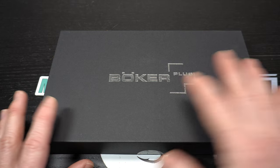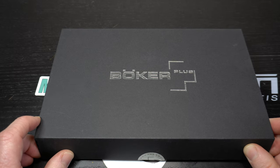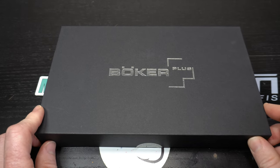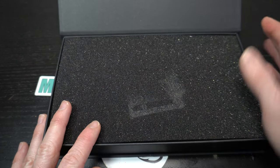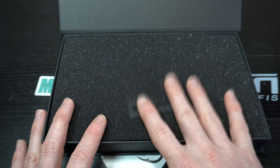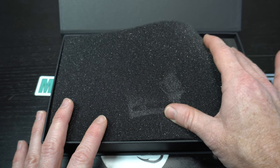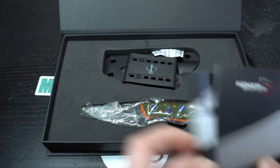If any of you guys know what Boker Plus is, you would know that this is most likely a knife — which it is. I don't do knife reviews; I do fly fishing stuff, tie flies on camera and all that. But I thought I'd do something different because I got something really special in the mail today. I've been waiting for this for like nine months. It's been on back order for so long. I saw it when it first came out and I placed an order right away, and then it took this long for me to get it. Wow, guys, this is amazing.